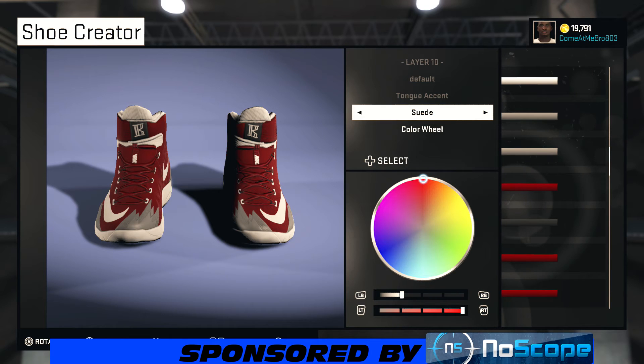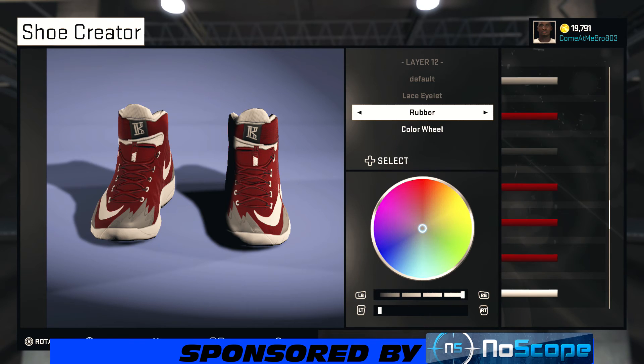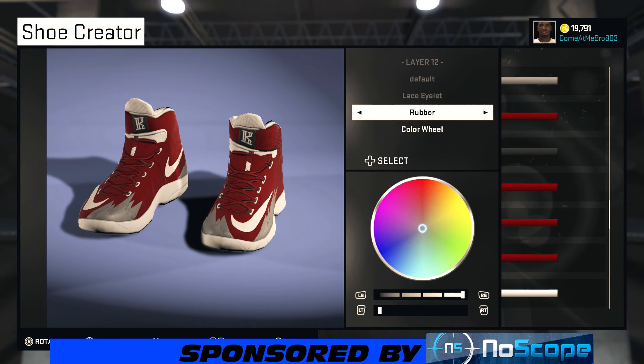It's kind of like maroon red, but it's red-white. So the laces — I went rubber on my laces, you know I keep the laces rubber. And I went with that darker red. So lace eyelet — turn your shoe around a little bit, I went rubber on it and I chose that white.